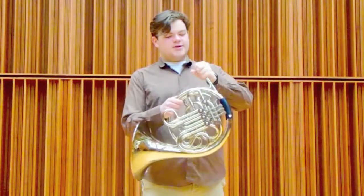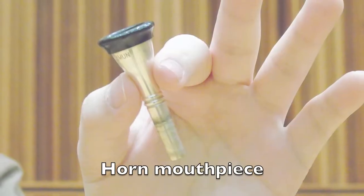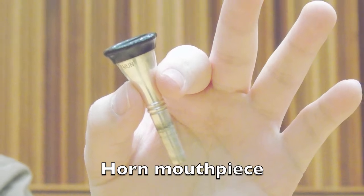Just like with all the other brass instruments, I have this conical mouthpiece right here and I put that on my lips and buzz into it like this.